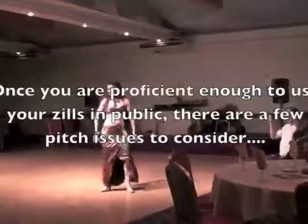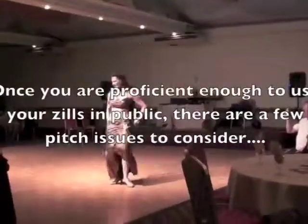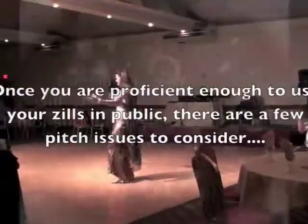Once you are proficient enough to use your zills in public, there are a few pitches you should use.